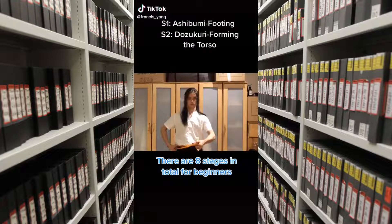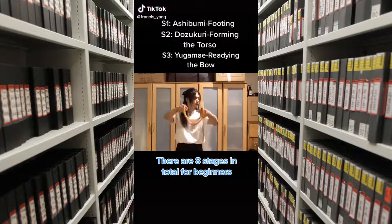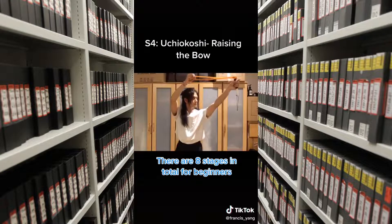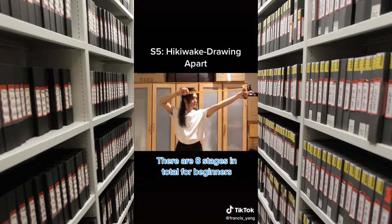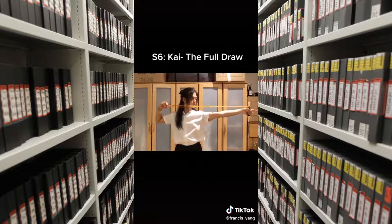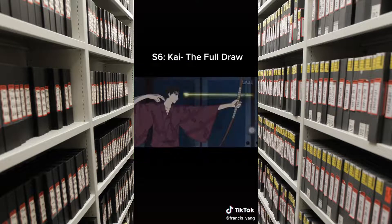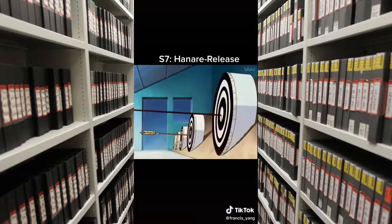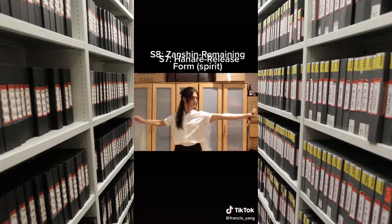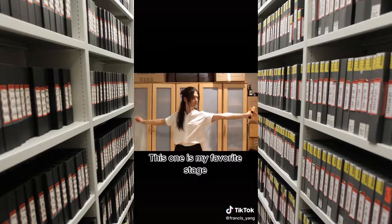There are eight stages in total for beginners. This one is my favorite stage.